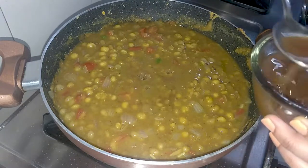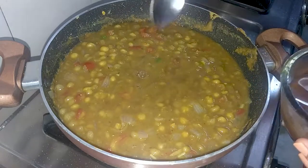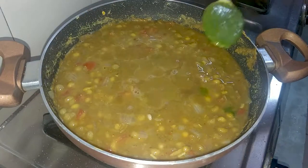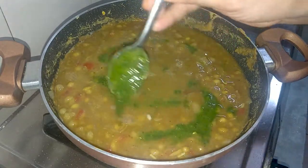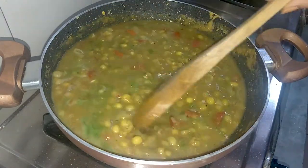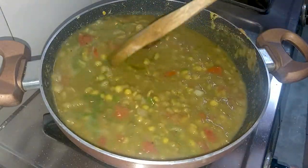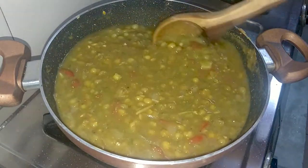We will add 5 tablespoons of the tamarind water we had prepared, along with 2 tablespoons of tamarind chutney. The recipe for the tamarind chutney is already uploaded — you can find the link in the description box. Mix it well for 2-3 minutes.